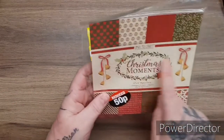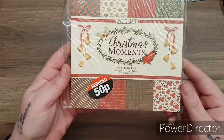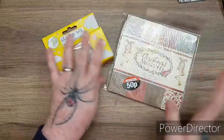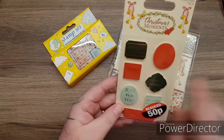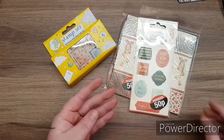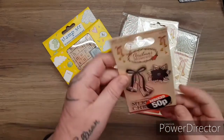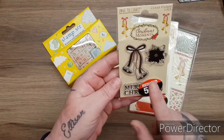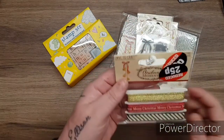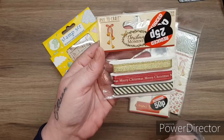Then I have the little Christmas Moments pack from Love to Craft. You have the Christmas Moments sentiment toppers - you get seven in there. It's always great to put them away in your stash. There are also three stamps: Merry Christmas, the bells, and the poinsettia. Then there is the Christmas Moments ribbon - you get three different ribbons in there.